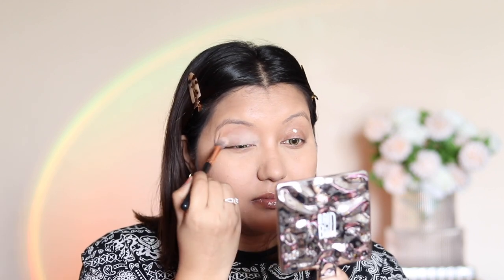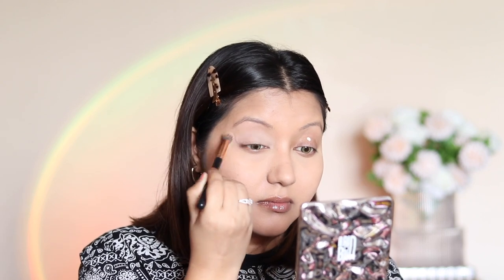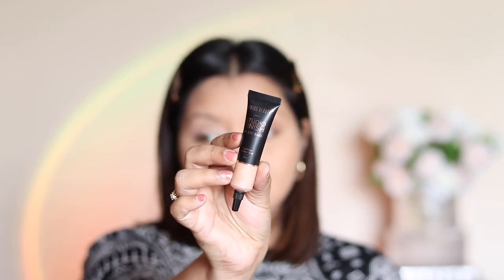This is a full-coverage eye base which is perfect if you need to cut your crease. On the other eyelid I removed it and reapplied the shade medium, which was a perfect match for my skin tone.